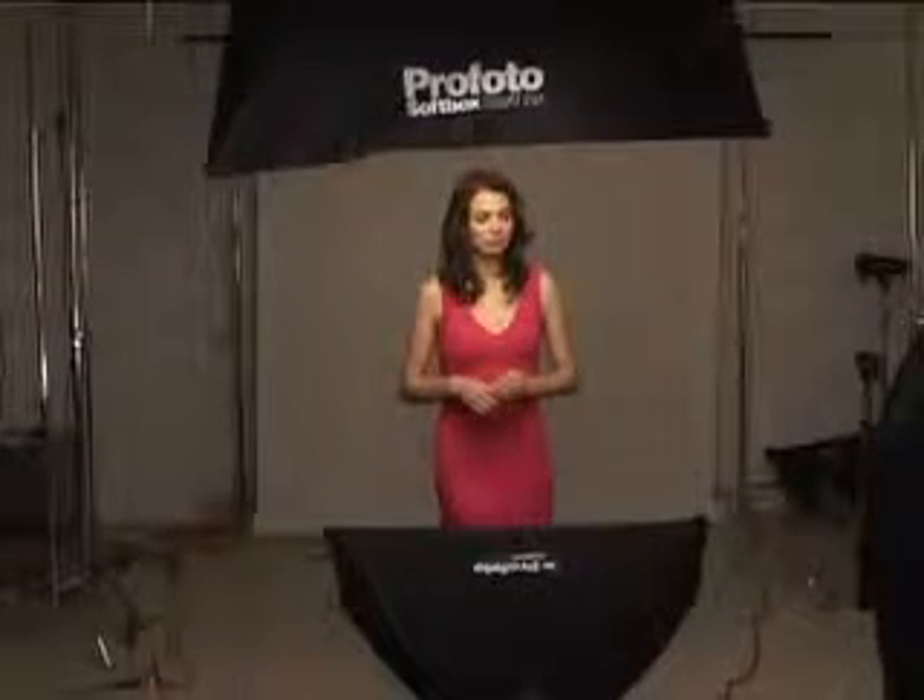On the second setup we've got basically a main light coming from the top and a fill light coming from below, and this is kind of a glamour look — some people call it clamshell lighting. The beauty of this is that it really accentuates cheekbones, and you'll see the contour on the cheeks really kind of pop.